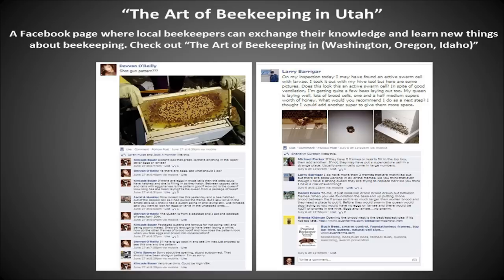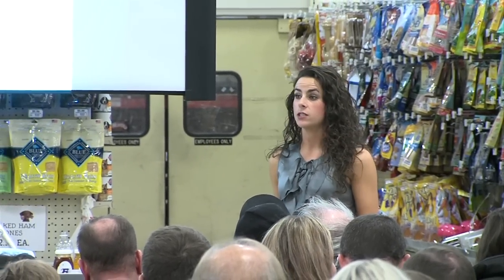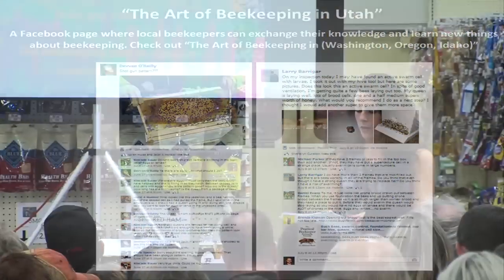Another great resource is the Art of Beekeeping. Using Facebook pages allows you to connect with other beekeepers, share photos, share successes, share failures, and share ideas with one another. I definitely encourage all of you to use your social media outlets to connect.